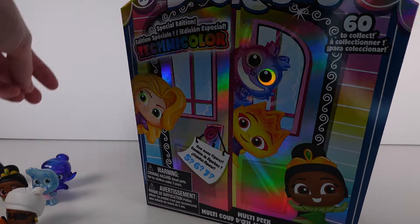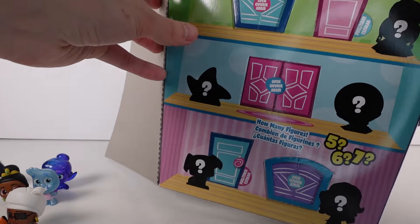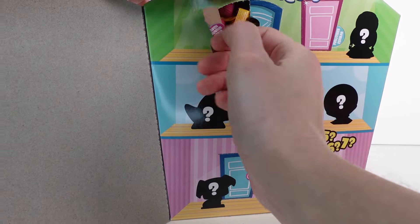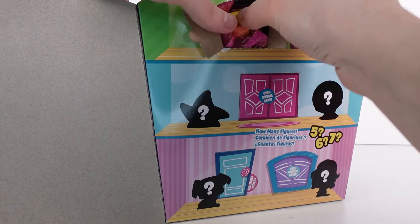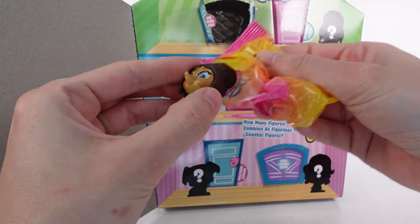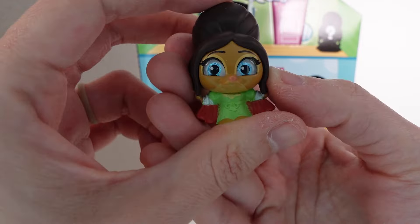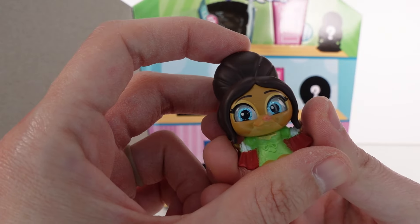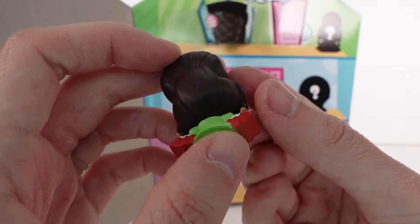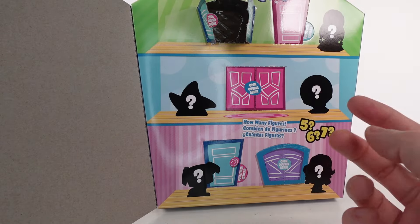This second multi-peak also has five doors. Opening the first door — is this one from Zootopia? It's Frou Frou, and she's a rare! I love her hair, she's so adorable.